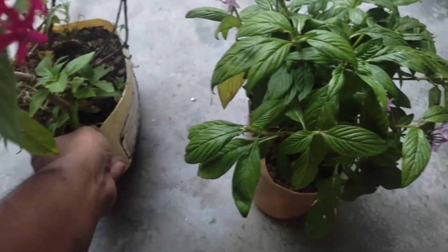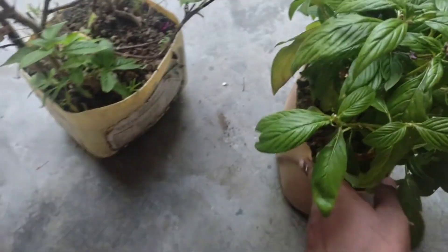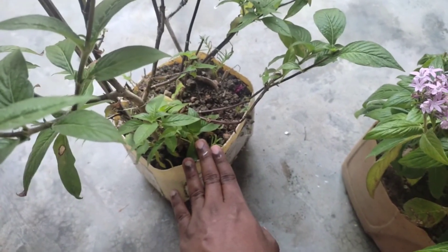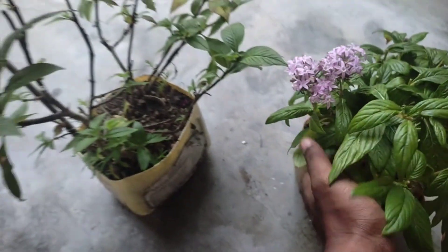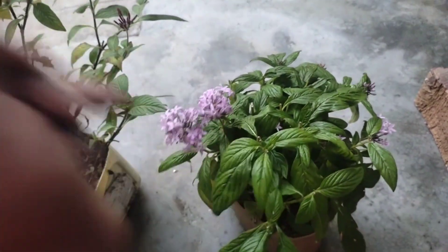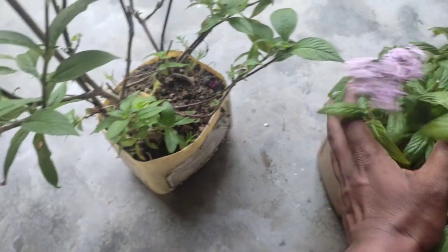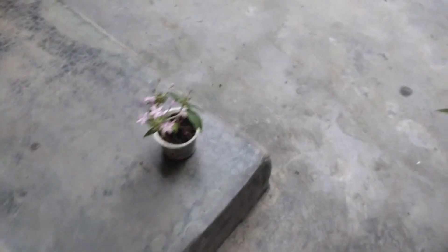First of all we will use soil mix. This is 5 liters — it is a garden soil and worm compost mixed together. It is a lot of soil and it is growing.